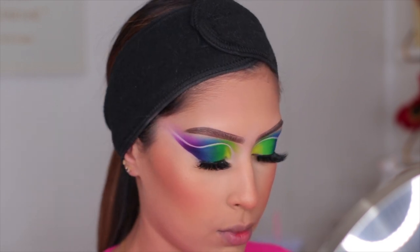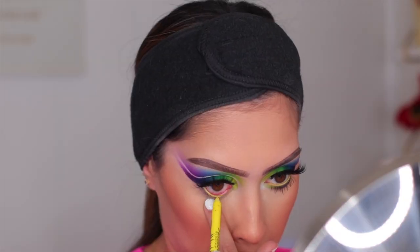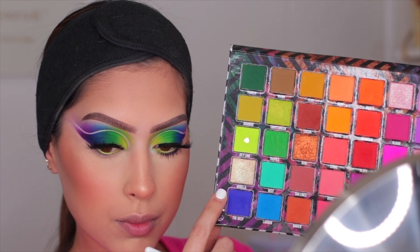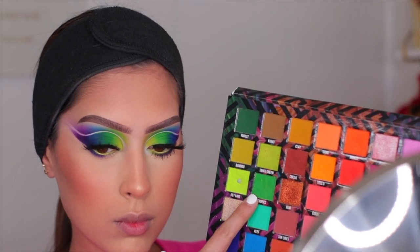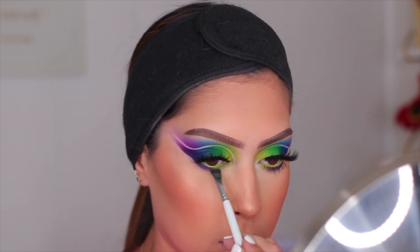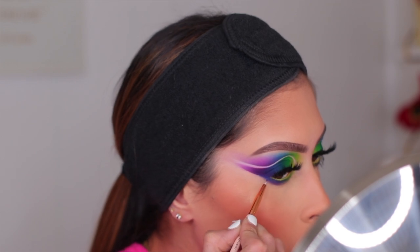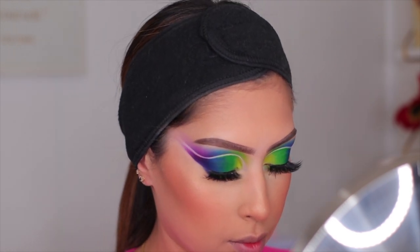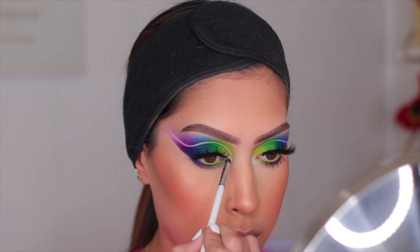To finish the eye look, on my waterline I used the LA Girl Neon Shockwave liner — super affordable, creamy, and the pigment is insane. Then going back into the palette, I ran The Deep shade close to my lower lash line, took Tropics and put the green more towards the inner part of the eye, and used a small detail brush with a bit more of the deeper blue to make sure everything connected well and looked cohesive. I added the white from the Riviera palette to the inner corner for brightness.